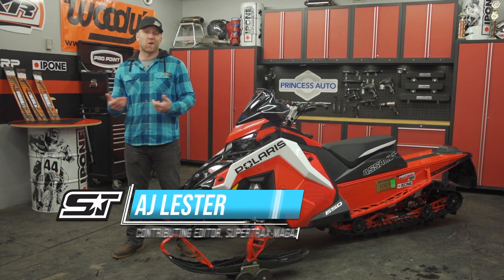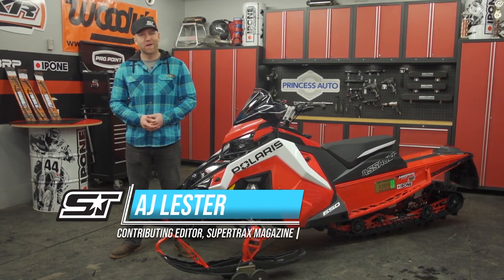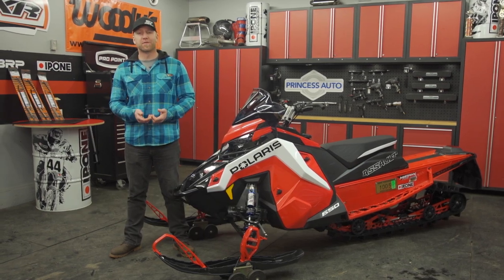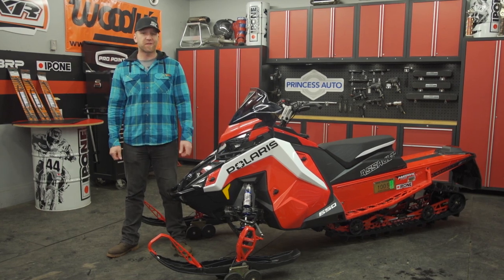It used to be that crossover sleds were all the rage — the 137s. Not so much anymore. Nowadays, 137 is considered a trail sled, and the true crossovers, or 50-50s, are actually 144 or 146 inches in length.